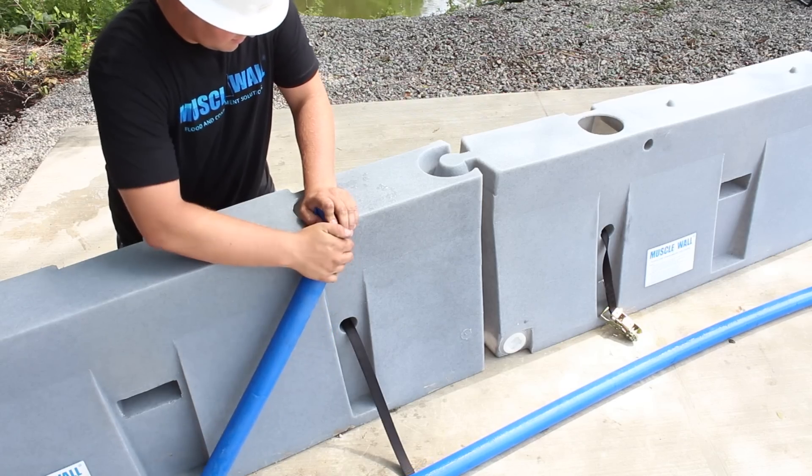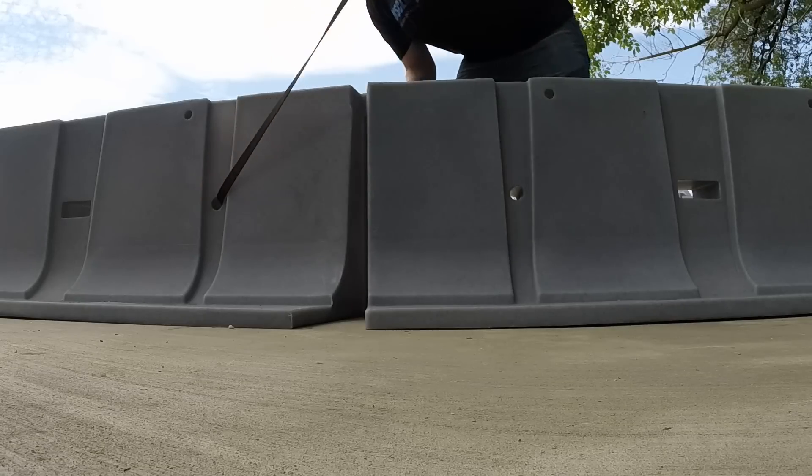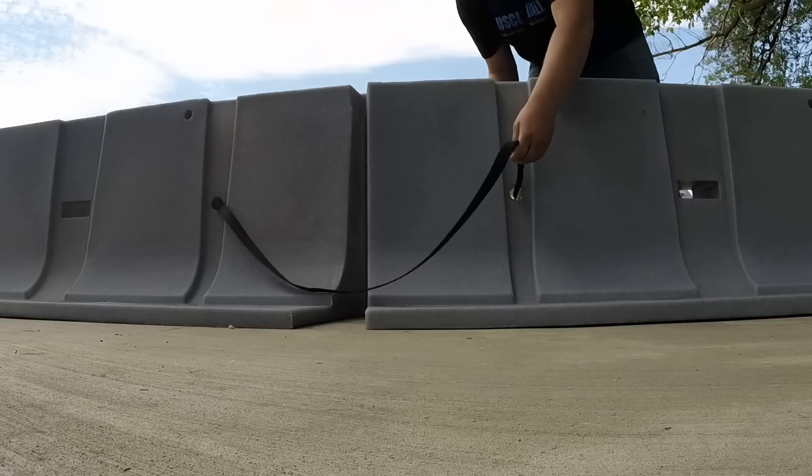The KISS-throughs were engineered and designed to aid in the product's structural integrity, minimizing the swelling of the wall when filled with water, as well as allowing the use of safety straps to secure the walls together and allowing flow-through when using a permeable liner.